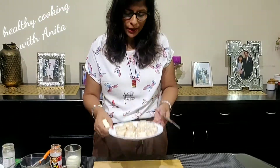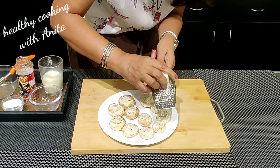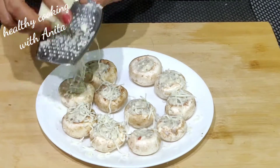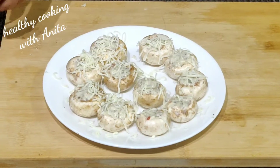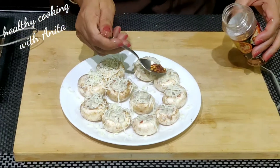I have filled all the mushrooms. Now you can grate some extra cheese on top so it will look more beautiful. This is optional — you can leave it or add it. I will add a little bit more so it will look beautiful in the presentation.